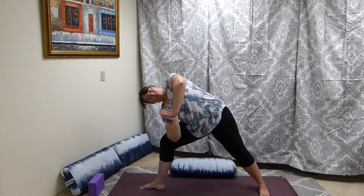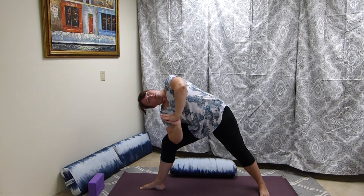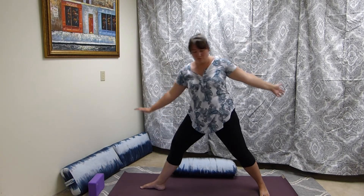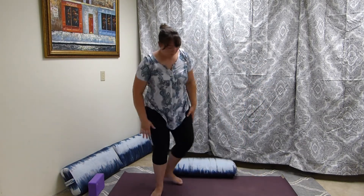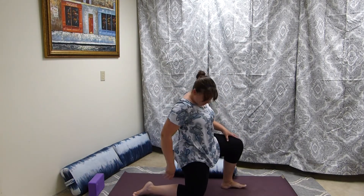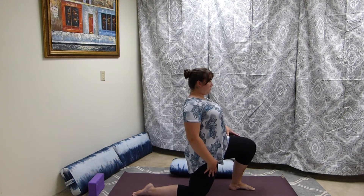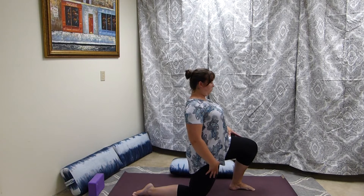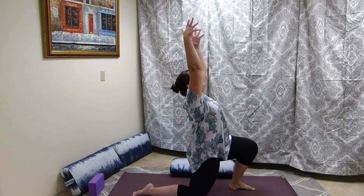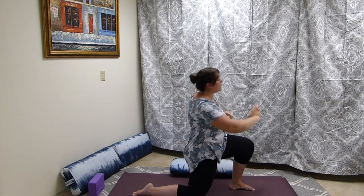Then we're coming into revolved side angle. Coming onto the mat, we're going to a low lunge — if you have sensitive knees you can fold your blanket or your mat over, or get a blanket to put underneath your knees. We're squaring the hips here, the back leg is straight. To intensify this, we can bring the arms up overhead, and we're going to add a twist.